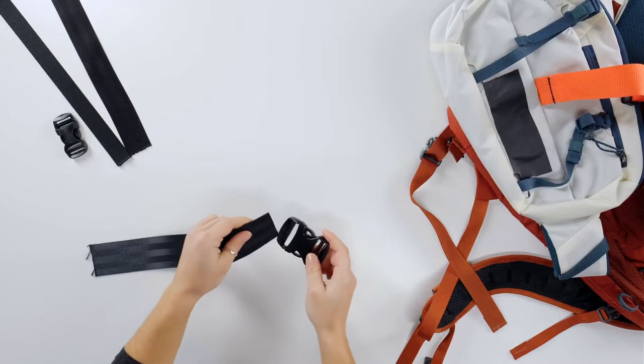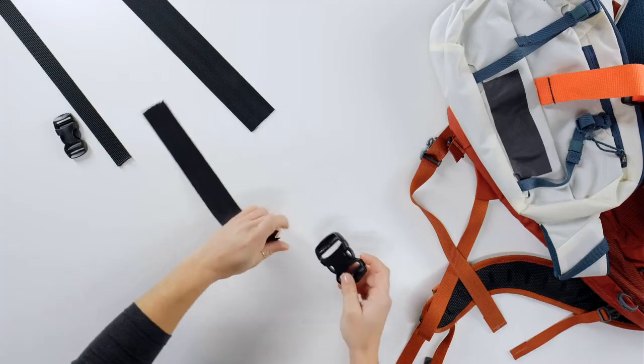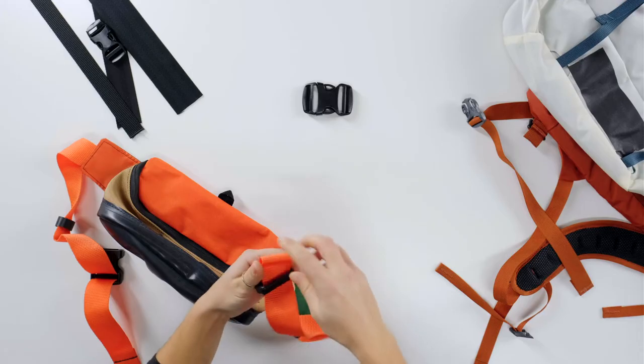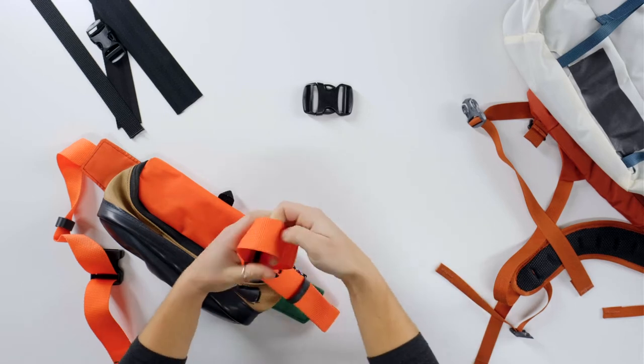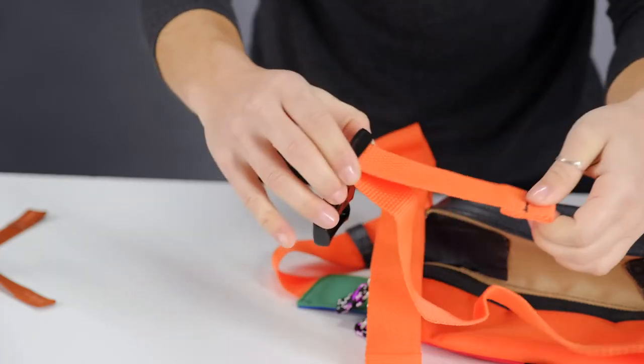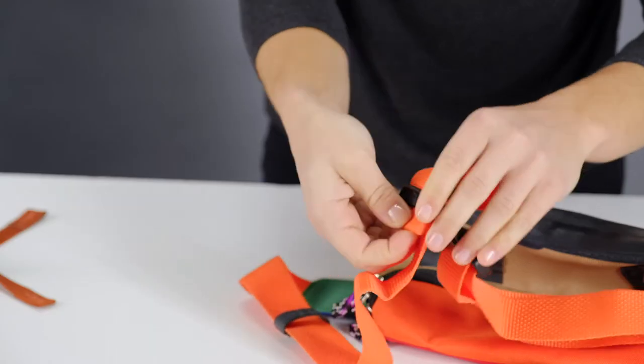Before starting the repair, check the width of your gear straps or webbing to select the correct replacement buckle needed. Once the correct buckle size is chosen, remove the broken buckle from the strap. Keep the new buckle snapped together and feed the strap up through the ladder lock and back down the hole. Repeat on the other end of the buckle.